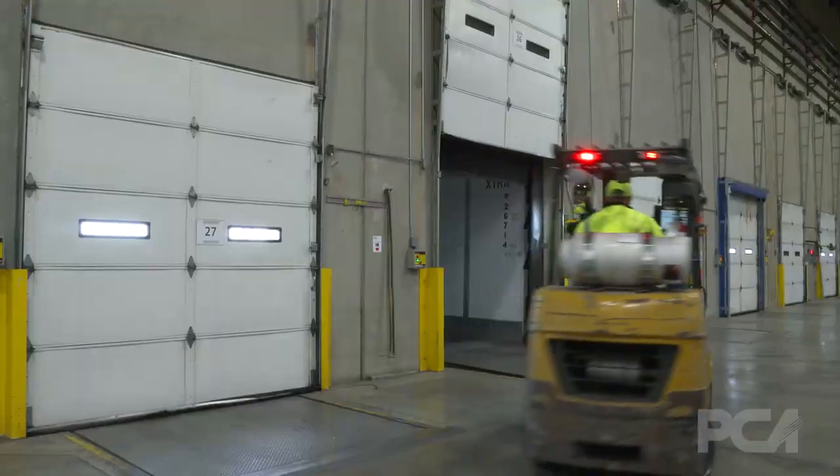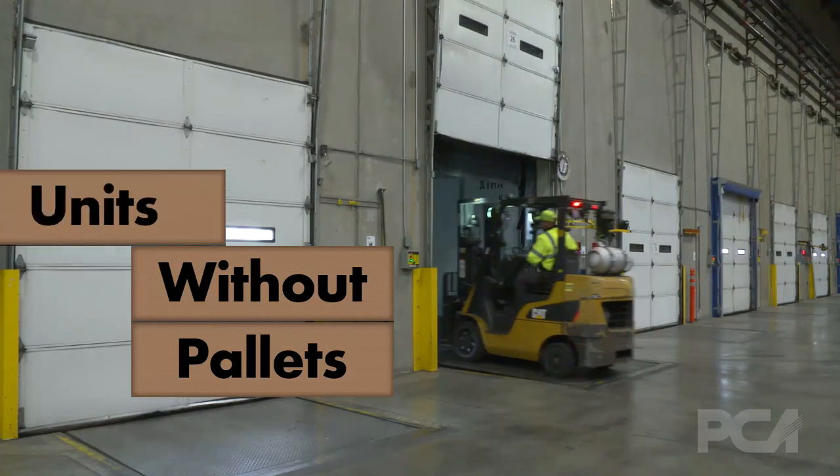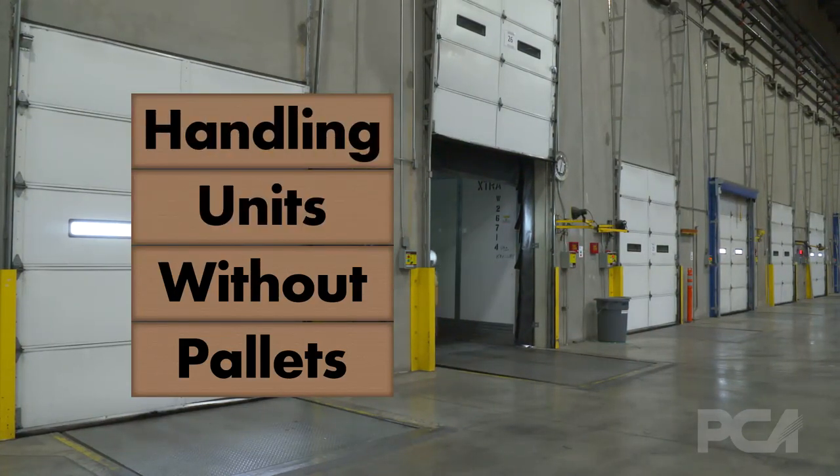We're making this video today to show you how to operate a forklift and move pallets without having a pallet in what we call bail pack.